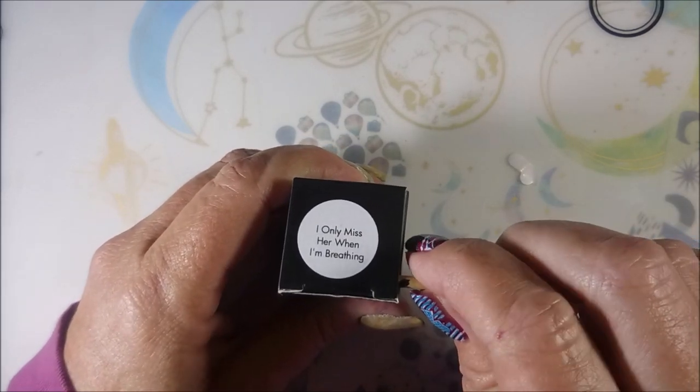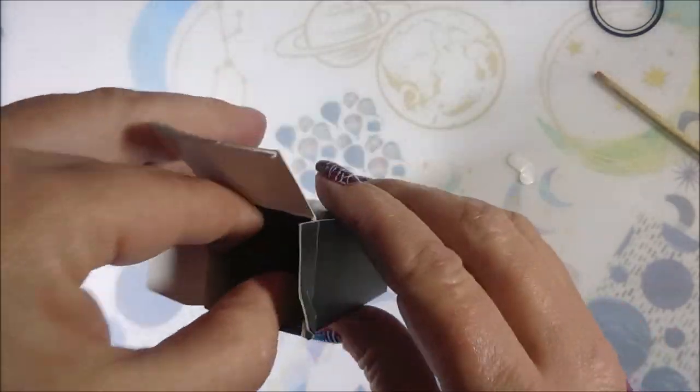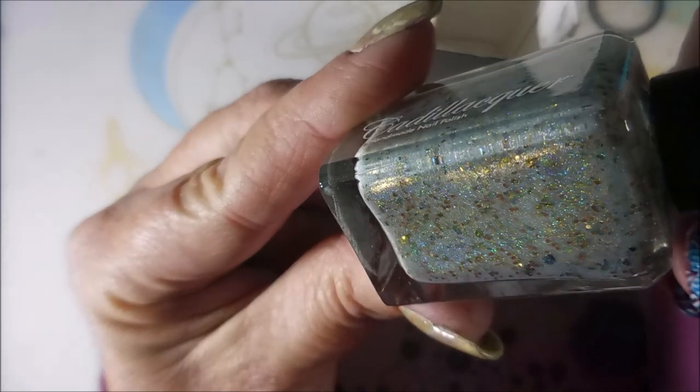I Only Miss Her When I'm Breathing — that's a funny name for a polish. Oh, some more of that multi-chrome yumminess. Cadillacquer — how cool.